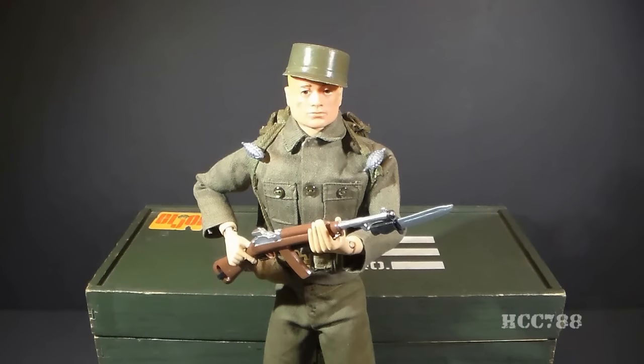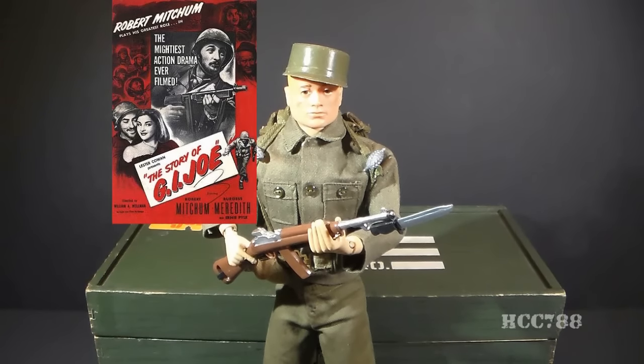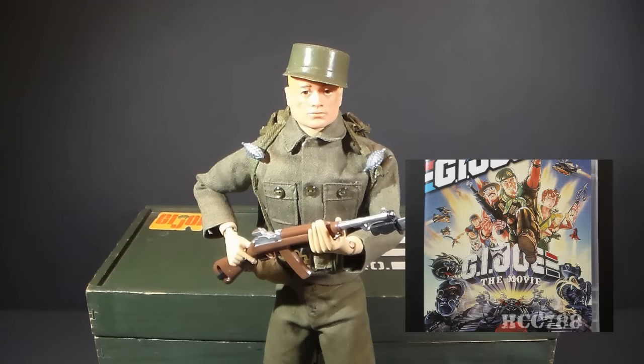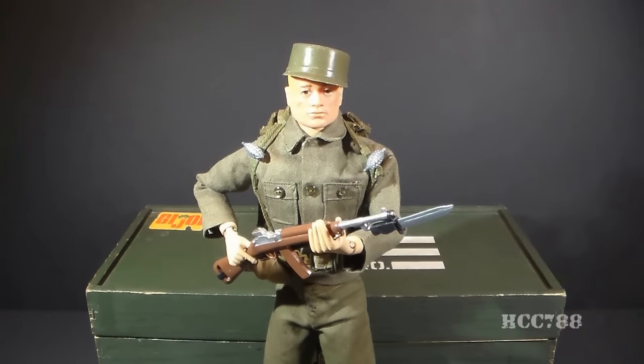Instead, Levine took the name of the figure from The Story of G.I. Joe, the 1945 movie starring Robert Mitchum and Burgess Meredith. Burgess Meredith did voice acting for the 1987 G.I. Joe animated movie — that could have been a nice way to bring G.I. Joe full circle back to its origin, but unfortunately the movie was just not very good.